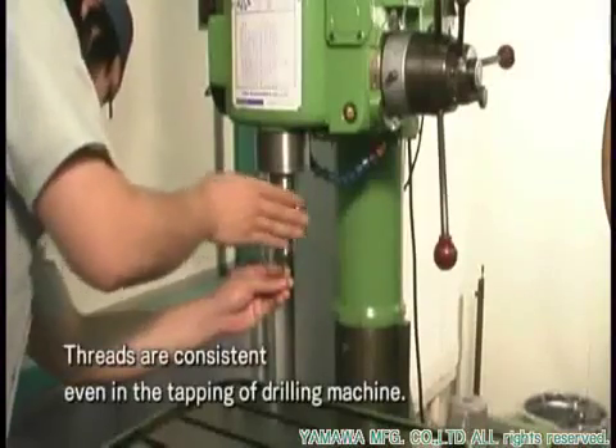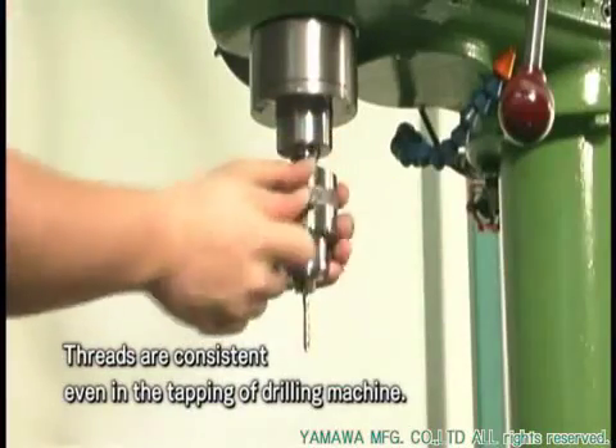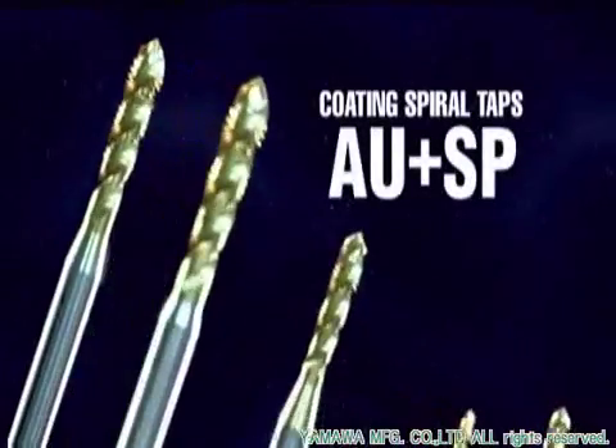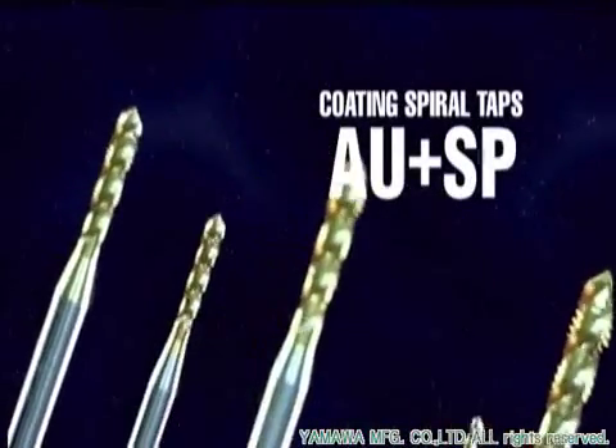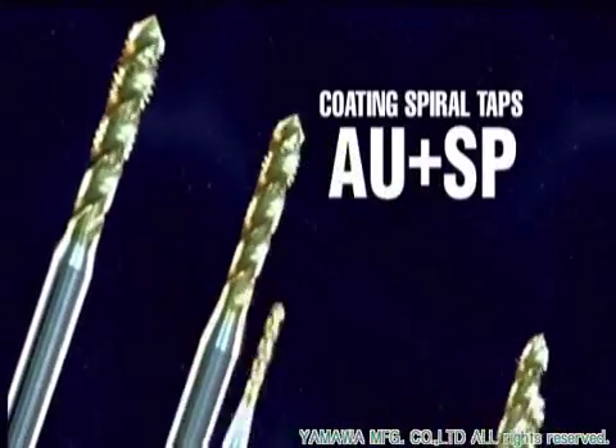The thread portion, where thread crests are partly removed to the pitch diameter, enables a stable feed and plays a role as a tapping guide — making these genuine general-purpose taps that can be used for a wide range of tapping applications, regardless of the machine.